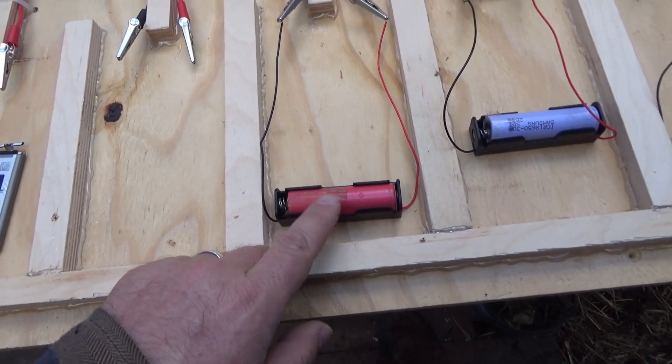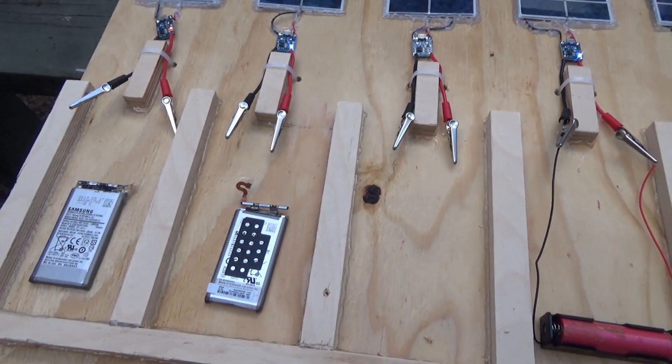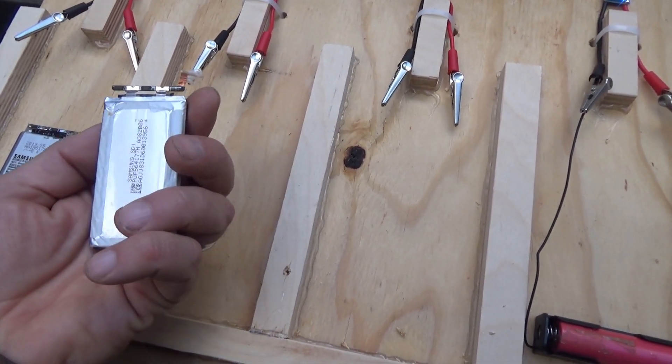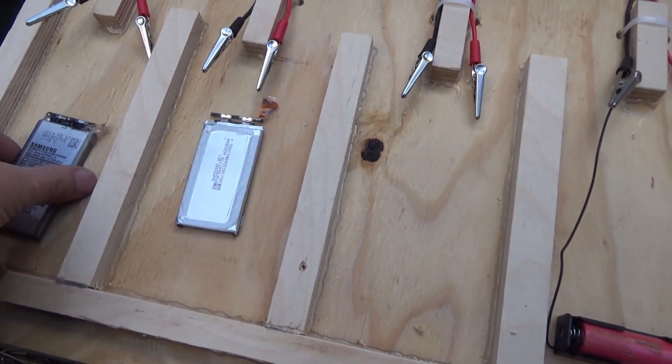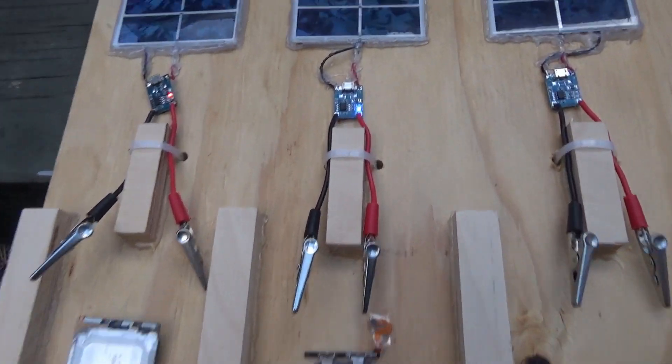One is showing blue — it's either fully charged or it's not connected. This one seems defective; you're always going to get at least one defective thing in an order. All right, I'm going to connect these all up — some of them get confused when there's no load.